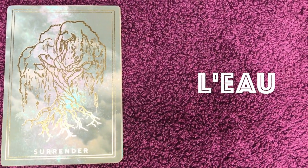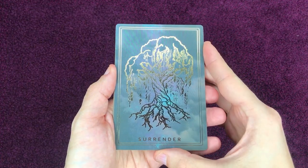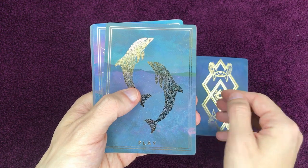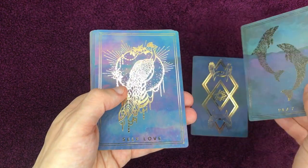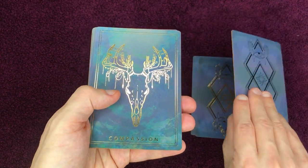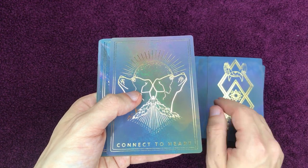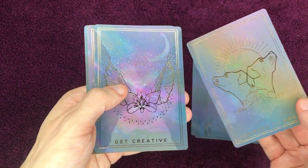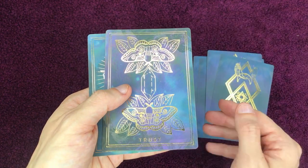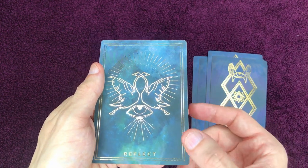Ici les cartes liées à l'élément de l'eau : La reddition, L'amour propre, La compassion, La connexion du cœur, Faire preuve de créativité, La confiance, Et le reflet.